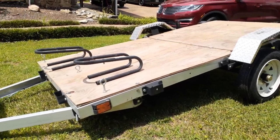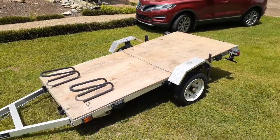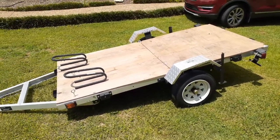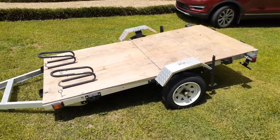For my next trailer, I think I'm going to get an aluminum 6x10, non-folding, just a regular style trailer. I like the fact that aluminum doesn't rust and is light.